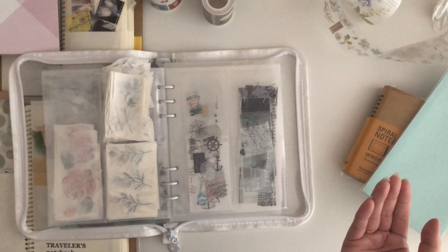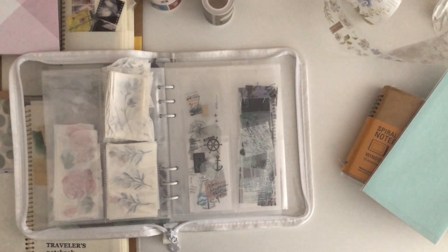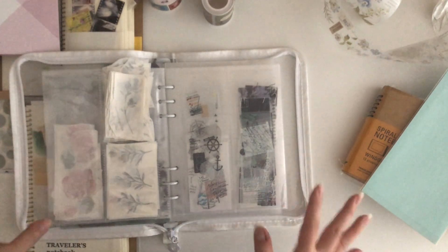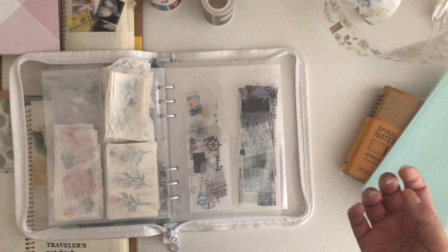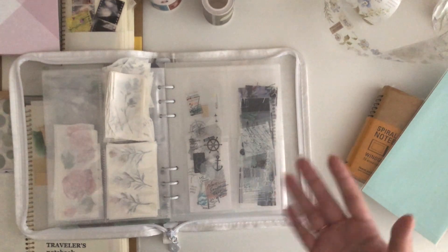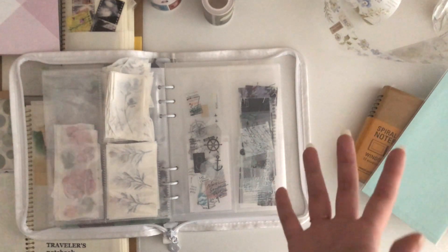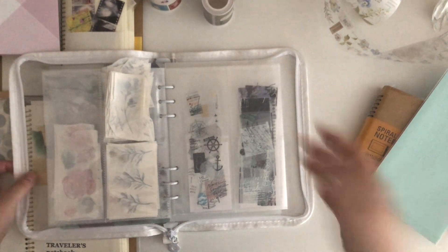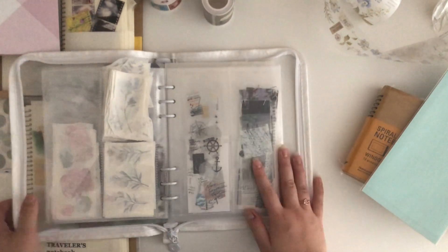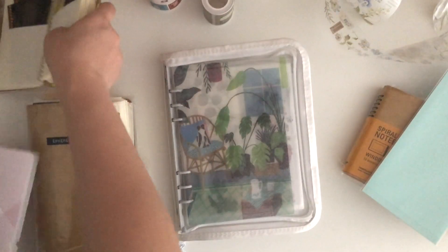That was a really long storage section, but I hope it's useful. If you can figure out what storage you like from the beginning, you'll save yourself from buying a lot of different things and not using them. If you have any ideas on how you store your PET tapes, do let me know — I'm always keen to learn about new storage approaches.